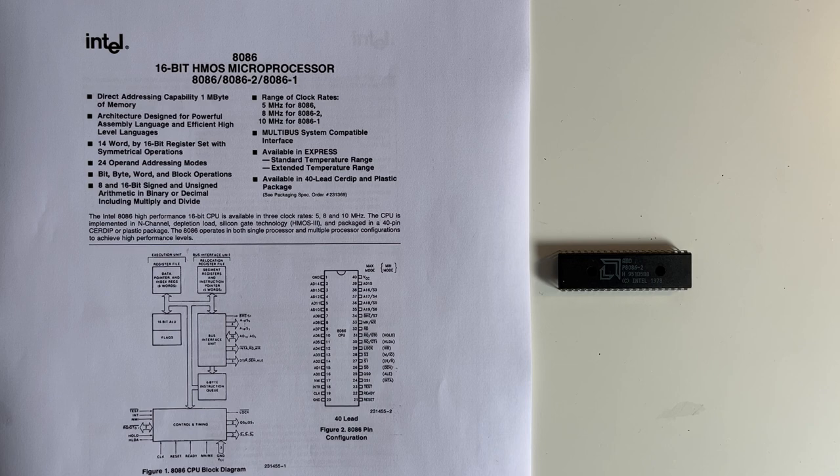I wanted to use the 8086 16-bit microprocessor from Intel. Yes, there are emulators you can use on a PC and you can actually write the code on an emulator and write Hello World quite quickly and simply. But I didn't want to use an emulator — I wanted to actually build an actual microprocessor, just as Ben Eater had done, but using the Intel 8086 rather than the Motorola one.